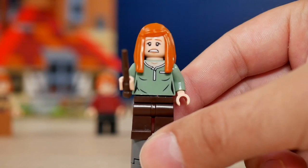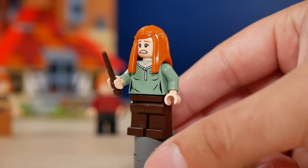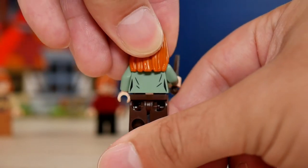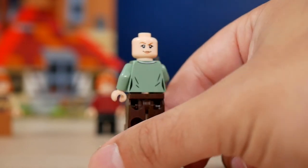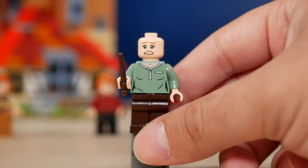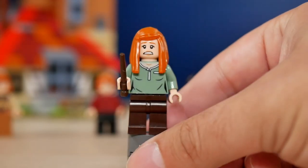Ginny Weasley comes with a very simple outfit — the blouse has only a single color, you can see some skin color, and there are just some wrinkles in the back, so nothing really that detailed. Two face expressions: a frightened one in the front and a more confident look in the back. No printing for the legs whatsoever — just classic brown legs and long ginger hair.